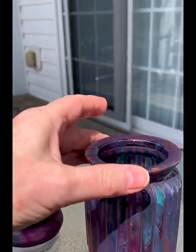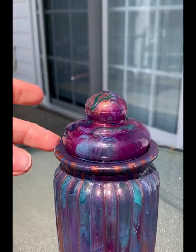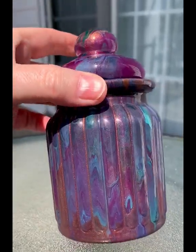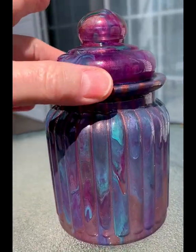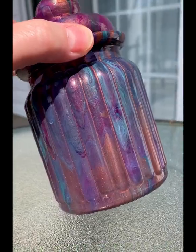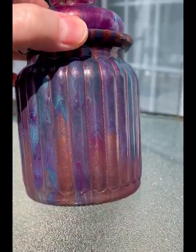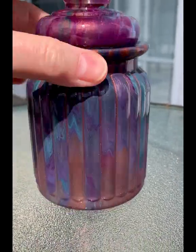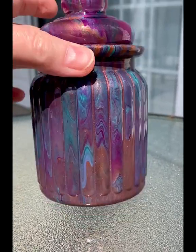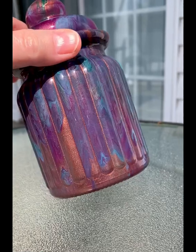I wanted to show you first the item separately — the lid — and put that on; it seals airtight. I'm going to turn the jar around so you can see all the beautiful details. The sun is out, and I'm going to tilt this to show you just how gorgeous that metallic paint is.